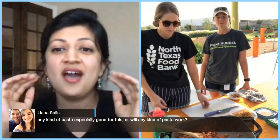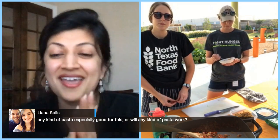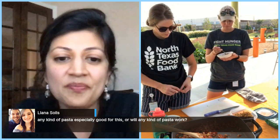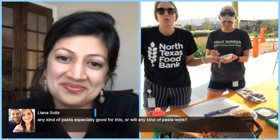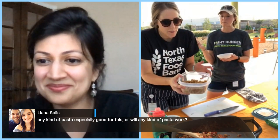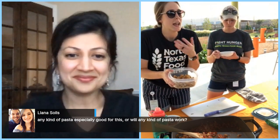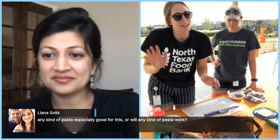Make sure you're tagging hashtag Yumlish Live and keeping the conversation going. Liana asks if any pasta is especially good for this dish or if any kind will work. Any kind of pasta really works — rotini or penne shapes might hold the sauce a little better, but spaghetti noodles work too. They also make chickpea pasta, which is another great gluten-free option. Really any pasta — make this dish your own.